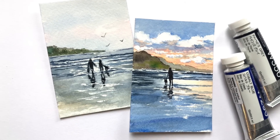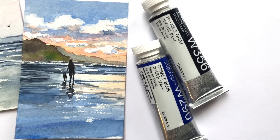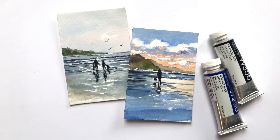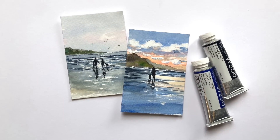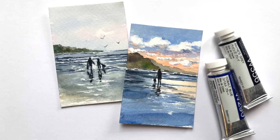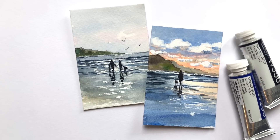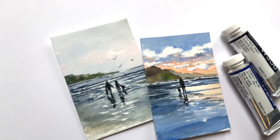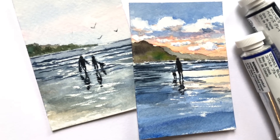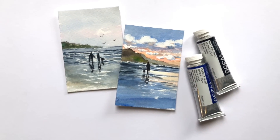Hey everyone, it's Ellen and welcome to my channel. It's Monday so we're doing a mini Monday madness again — we're painting two little mini sunset paintings with people walking on the beach. We're playing around with color, wet on wet, and drawing tiny little people and a little dog in each one, because I have a dog and I walk my dog on the beach often. If you have any questions please leave them in the comment section, and let me know if you're interested in painting more sunset silhouettes or even people.